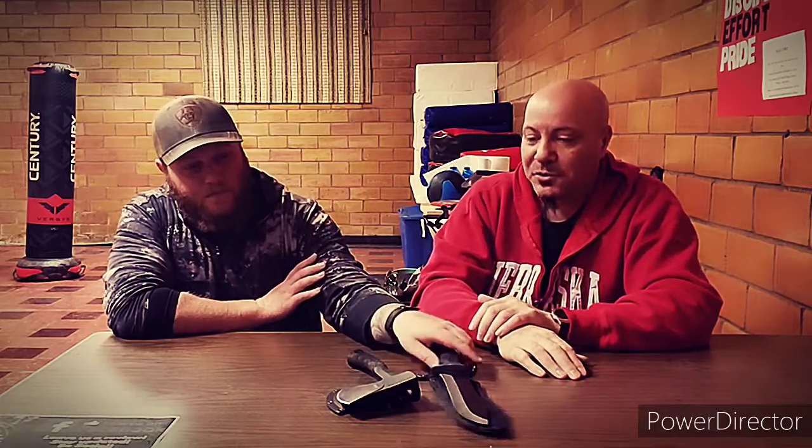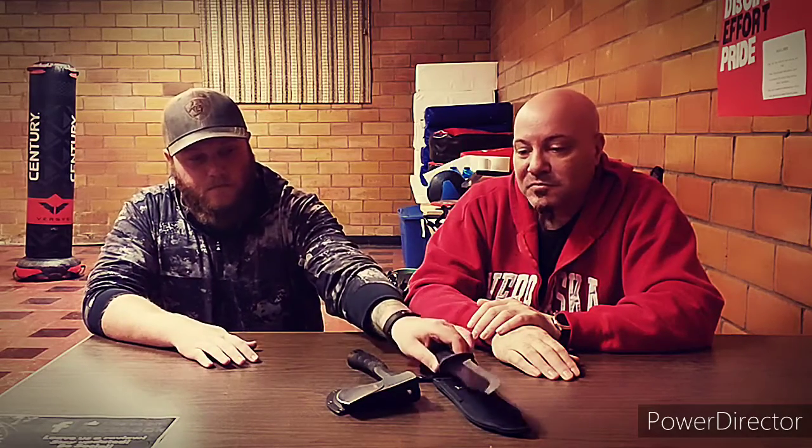They sell those survival camping outdoorsy sets, and I'll be looking probably over the next week just to see what else is out there. I'm always looking at edged weapons — love them. And like I said, I originally bought it for the hatchet.